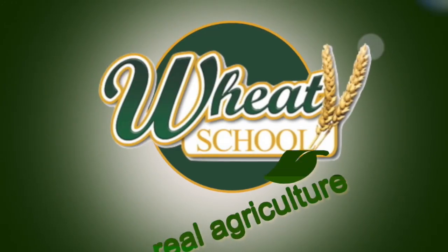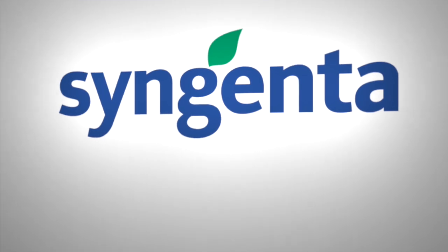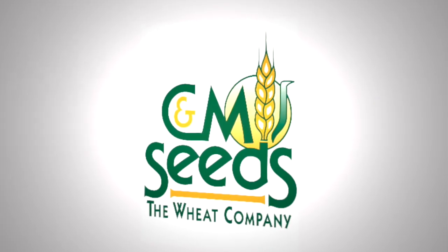The Wheat School on RealAgriculture.com is brought to you by Syngenta Canada, Alberta Wheat Commission, and C&M Seeds.